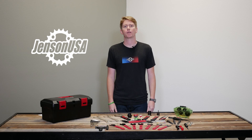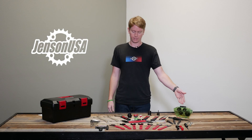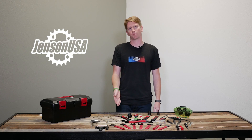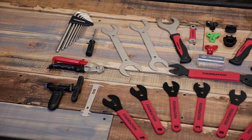Hey guys, Morgan at Jensen USA here to talk to you today a little bit about the 748 Foundation Tool Kit. With everything included from a chain scrubber to a bottom bracket tool, this is a perfect kit for the at-home mechanic to really tear into their bike and get some of that preventative maintenance done.